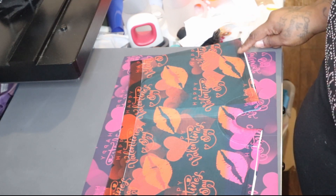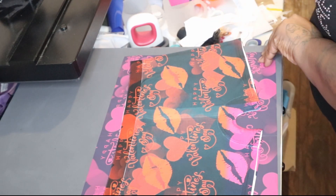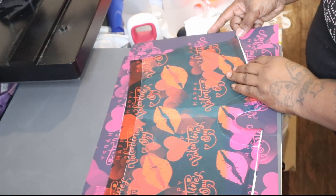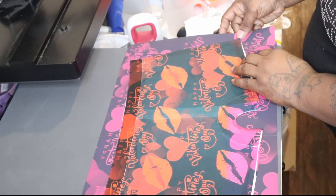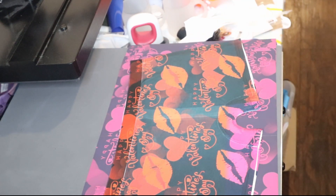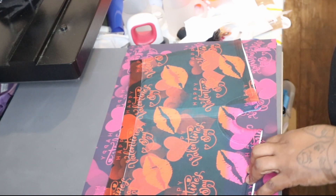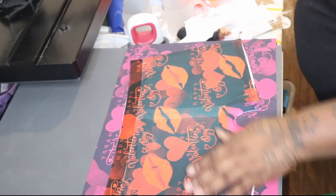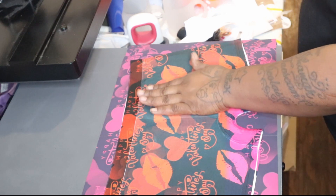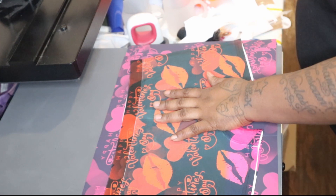I need one more little piece for over here. This is printing out so I'm going to let it finish. I think it's going to be pink. I don't know what happened — I did just change my ink, which is probably why the colors are off.